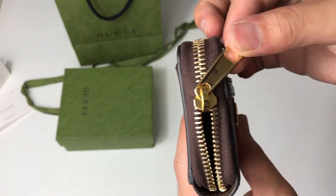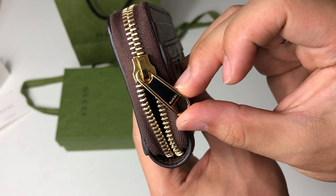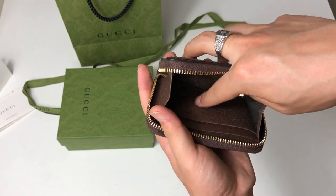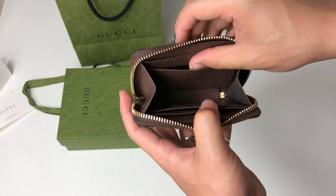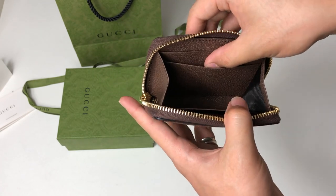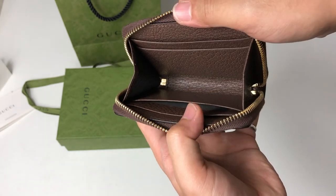The zipper has Gucci embossed on it. Opening the wallet, you have four card slots inside — one, two on one side, and three, four on the other side. So here's the inside.